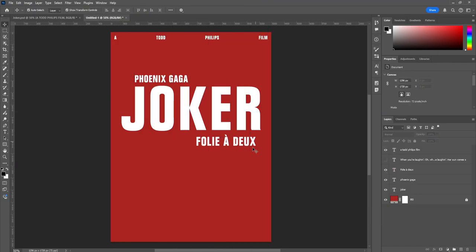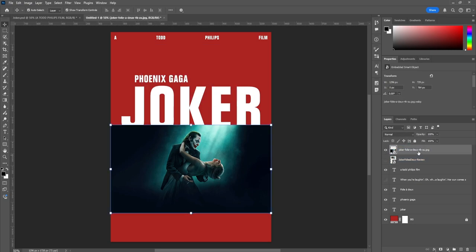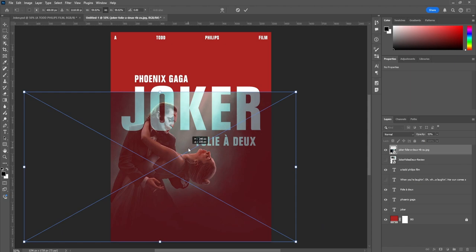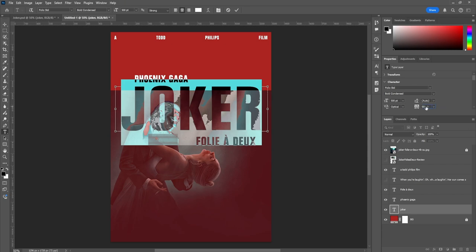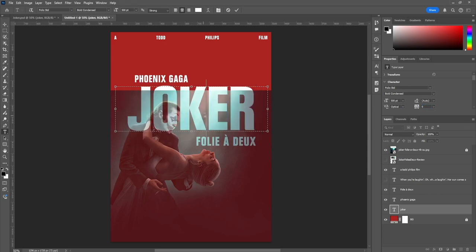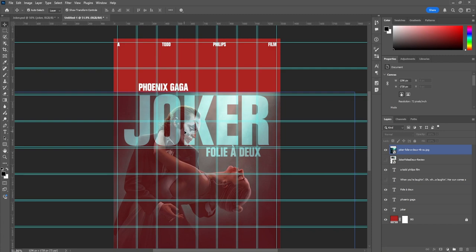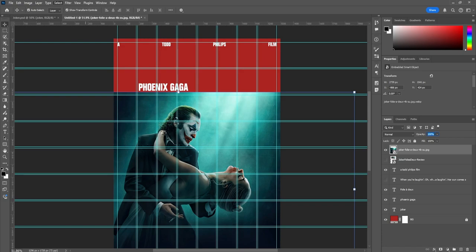Now that typography is set up, we're adding imagery. I have two images — one for the top and one for the bottom. Starting with the bottom image: reduce the opacity so I can see where it sits behind other elements, then enlarge it to find the right position. I also notice the letter spacing on 'Joker' was at 50, but I actually want zero so it's nice and tight — same for the other text. Once you find the right location, set opacity back to 100, then go to Select > Subject to isolate the subject.